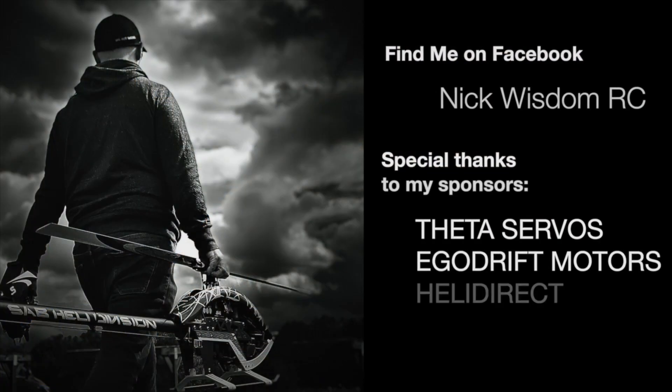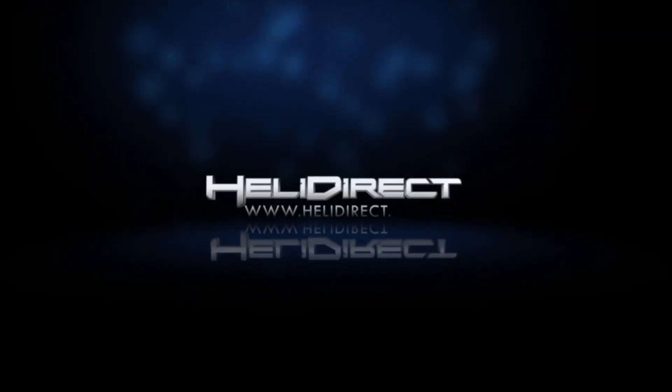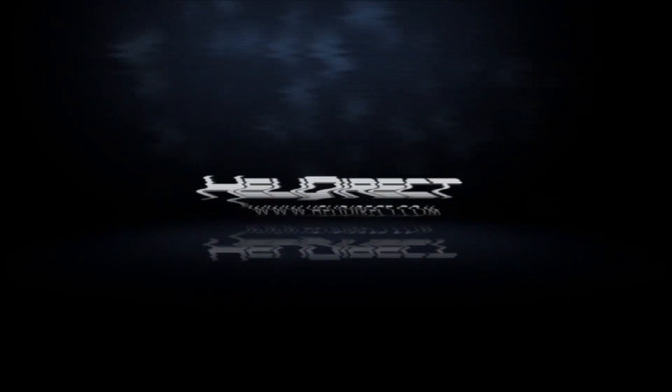Enough of me yammering on about it — I'm going to let you click on over to the video. I hope you enjoy this series. If you have any comments and feedback, please feel free to direct message me on Facebook or hit us up in the comments on YouTube, and we'll get back to you as soon as we can. Thanks so much for watching. I'm Nick Wisdom. This is HackTV. HELLY DIRECT!